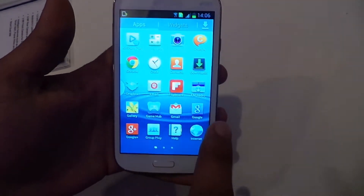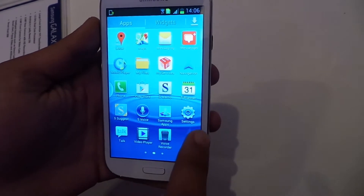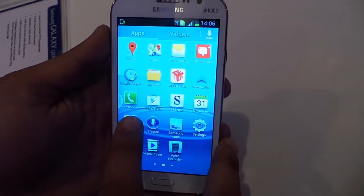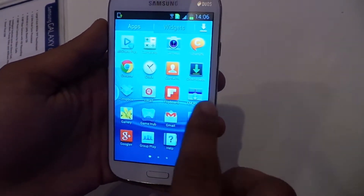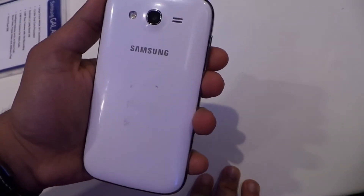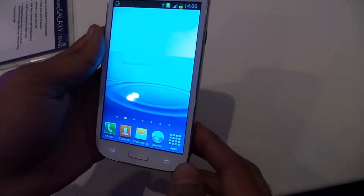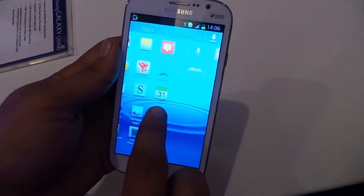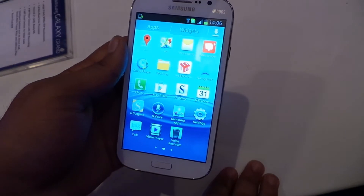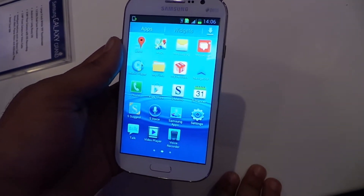The ROM has Samsung's customization with probably a lot of pre-loaded apps. The new thing with this device that Samsung did launch was the My Services application. It can give you a subscription to movies, you can download songs, and it's also got textbooks with the My Education service.